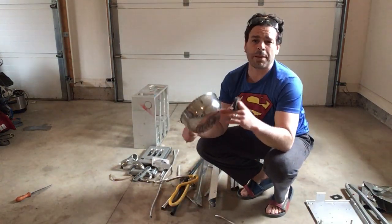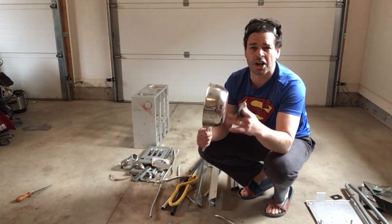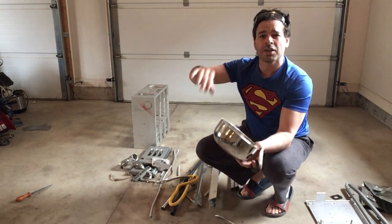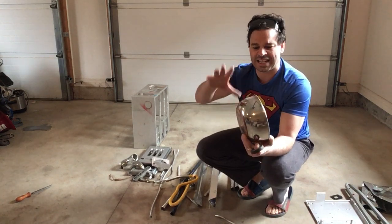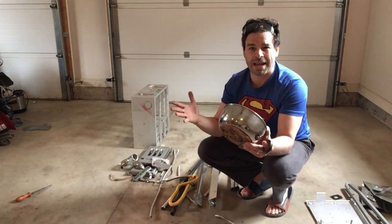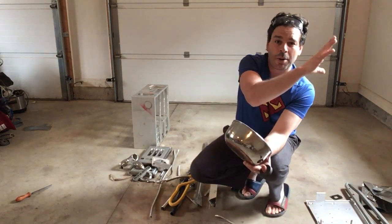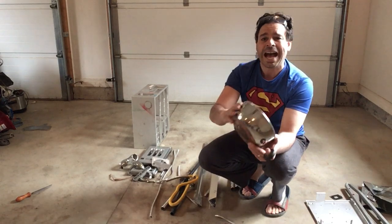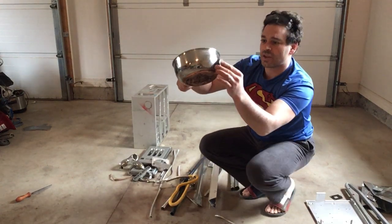However, pots, for example, can be deceiving. Some pots will say stainless steel on them. Unfortunately, if I put a magnet to it and the magnet sticks, it is not worth stainless steel price because it is made of other items that make it magnetic. In order to classify as stainless steel price - which is definitely about five times higher than your tin - it has to be non-magnetic. So this one, as you see, is non-magnetic.